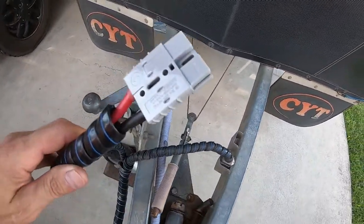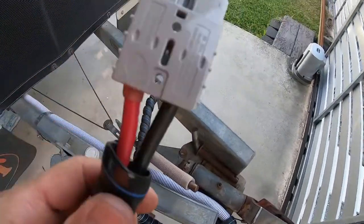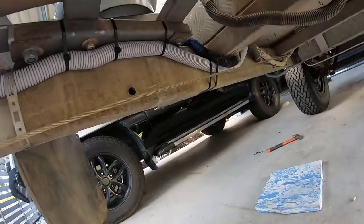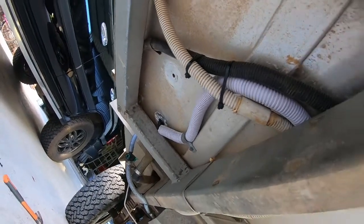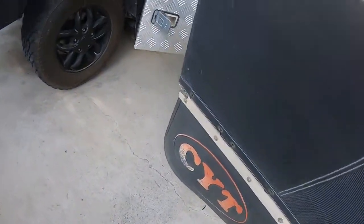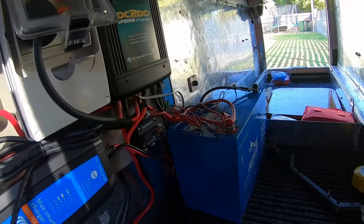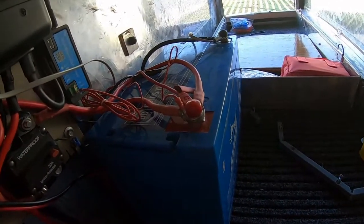Just finished installing the new Anderson plug. You can see the wires are obviously a lot thicker than the previous ones. It's right on the drawbar, up underneath, fed through an existing hole that was already there. Everything's all wired in and plumbed in now — just need to secure the battery into position and stop it from moving around.